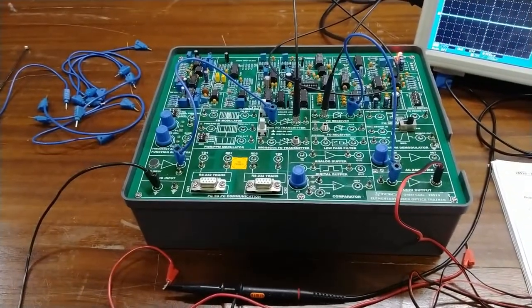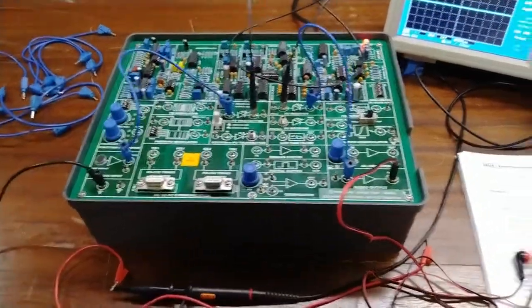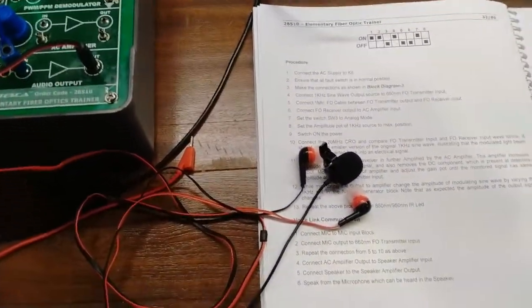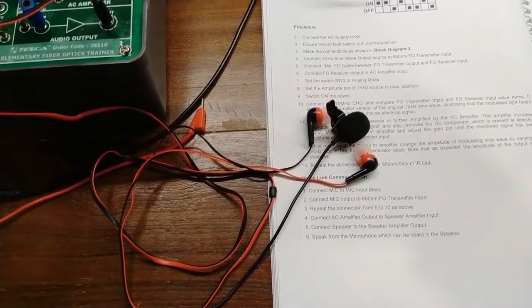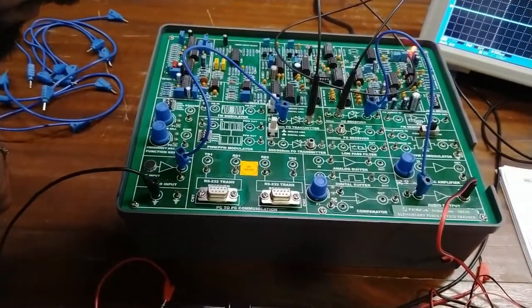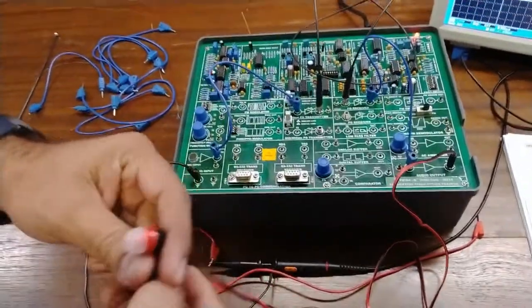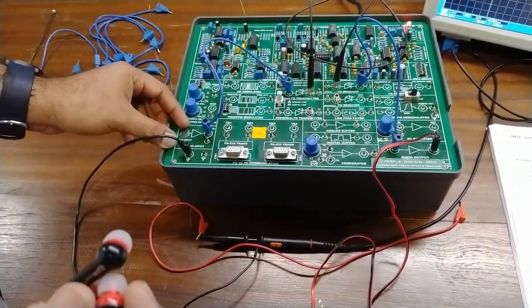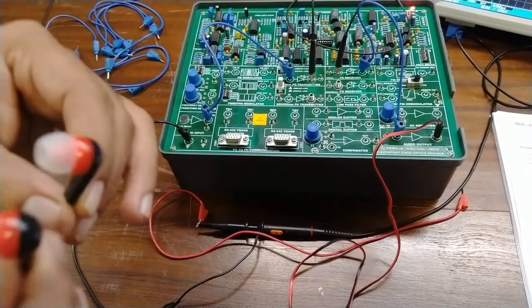I will place my video mic near the earphones so you can hear the voice from the mic recorded in this video. Right now I am speaking from the mic which is at the kit, and the output is coming out from that mic and can be recorded. You can also use the earphones in your ears to hear the proper output. One person can speak into the mic and another person can hear the output at the earphones.